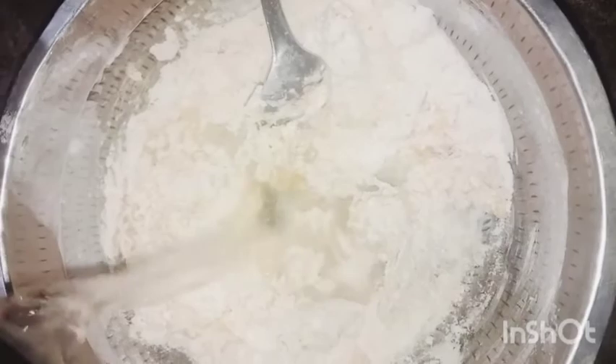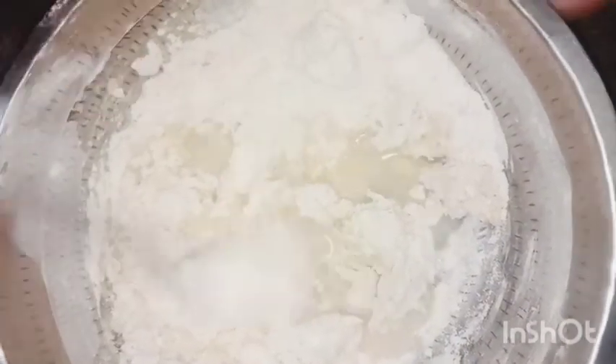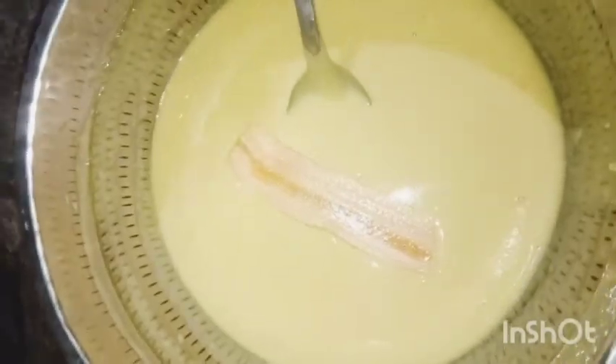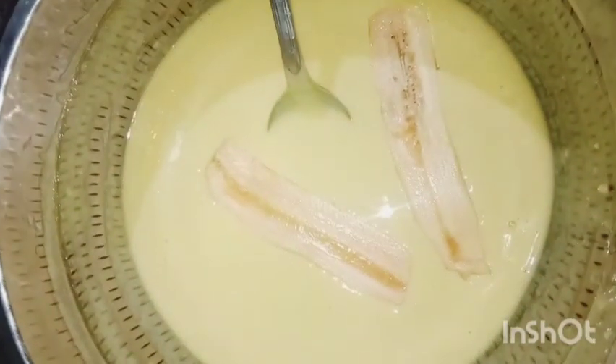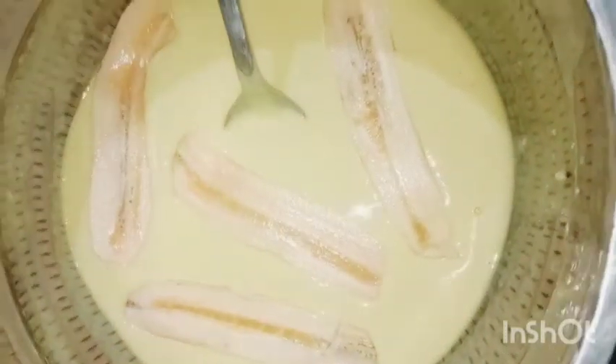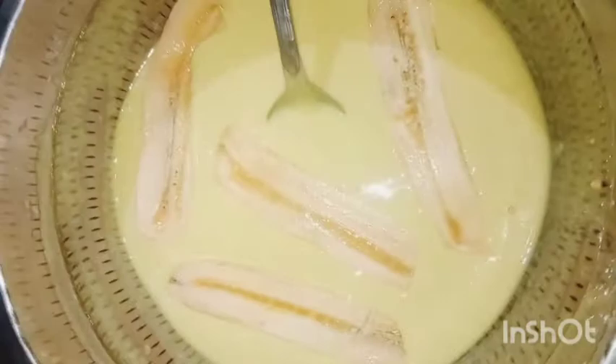Let's cook a little bit. I will tell you what I am going to do. It is not certain that these chips will be in the water and salt.